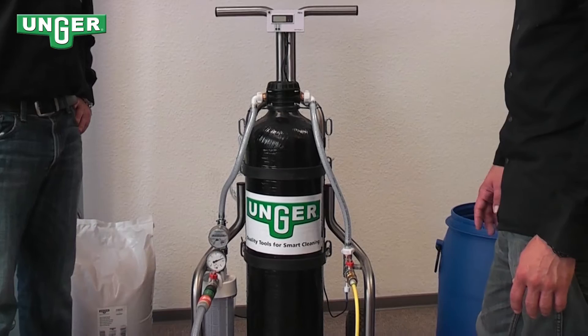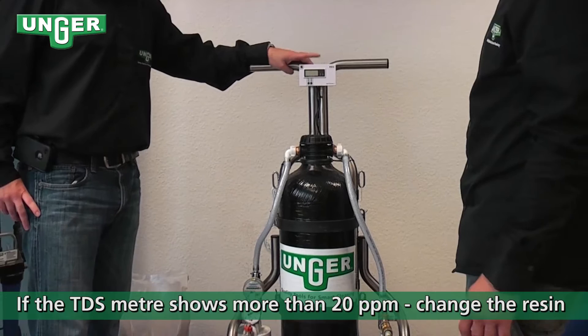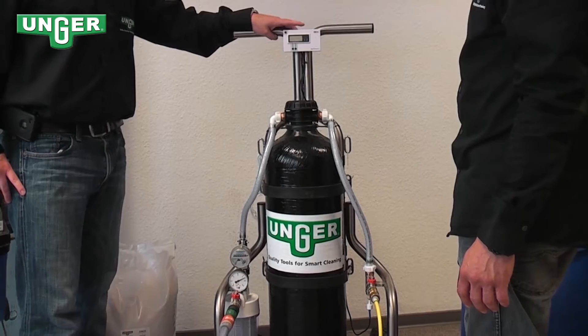If your TDS meter is reading more than 20 ppm, the pattern is broken and that means you need to change the mixed bed resin.